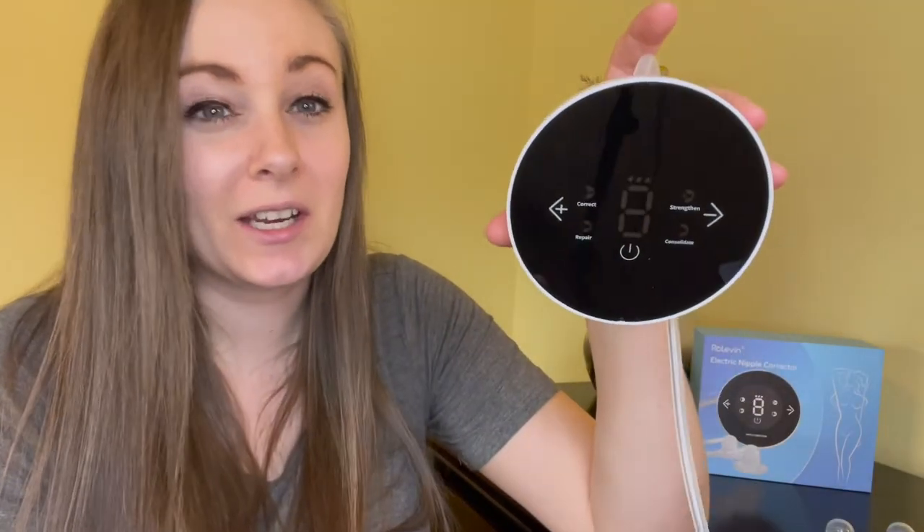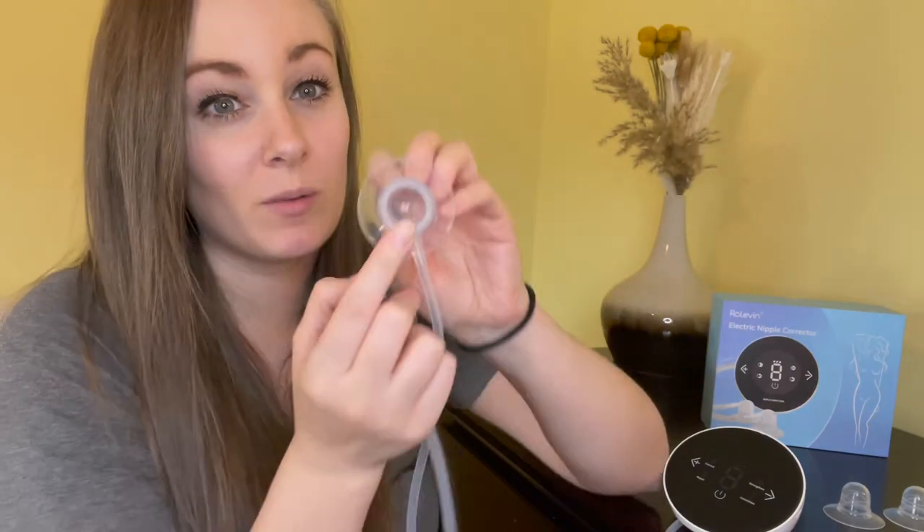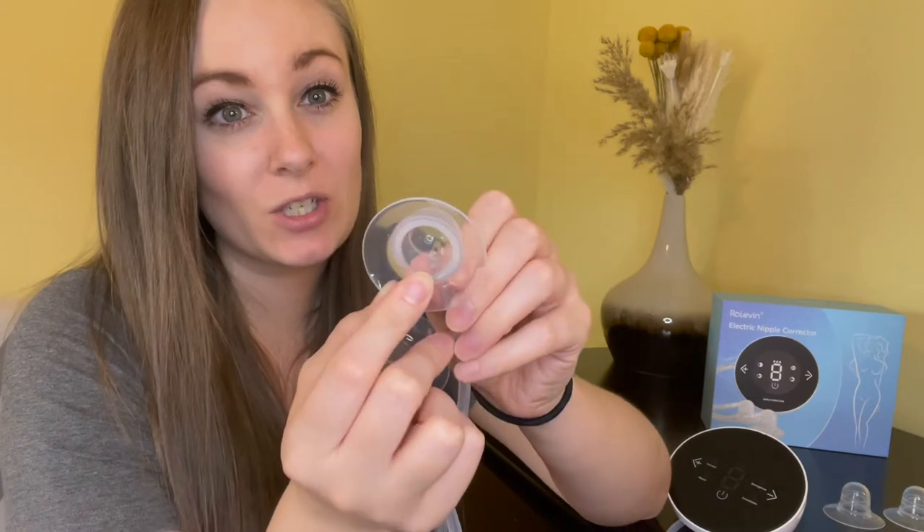Just so you can see the suction, I'll show you how it looks on my arm. When you actually use these, it is recommended to use a type of coconut oil or nipple cream for best comfort so you don't cause any damage. You want to make sure your nipple is completely aligned in the center to create the most comfortable fit.